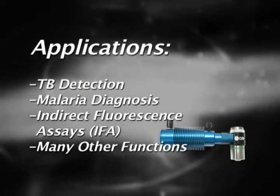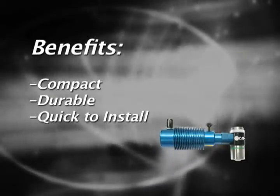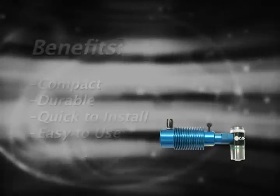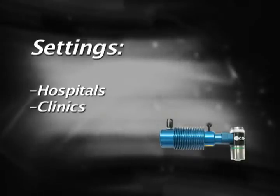The Paralyns Advance is compact, durable, quick to install, and easy to use. For these reasons, it is the optimal choice in a variety of settings, including hospitals, clinics, and field laboratories.